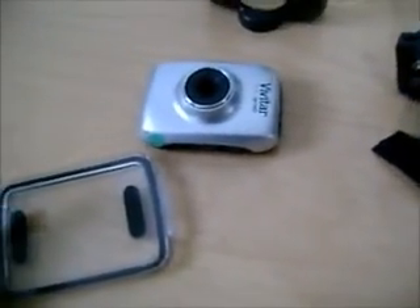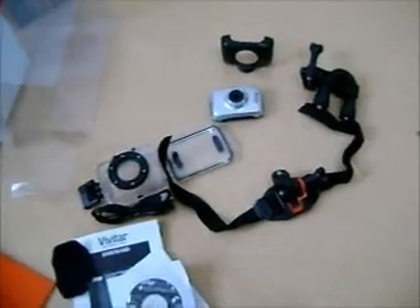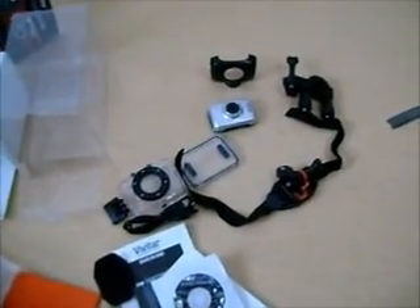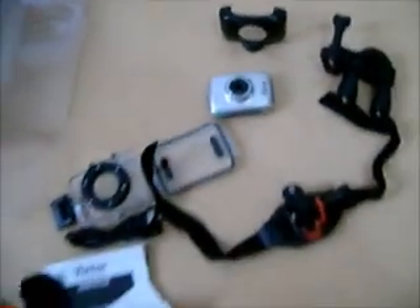I've been looking forward to having this kind of thing. Because I do some bike videos and I was actually holding the camera — that's like a one-handed ride, and it's not too safe. So now I have this, it'll be good. Maybe I'll do a test later on today.